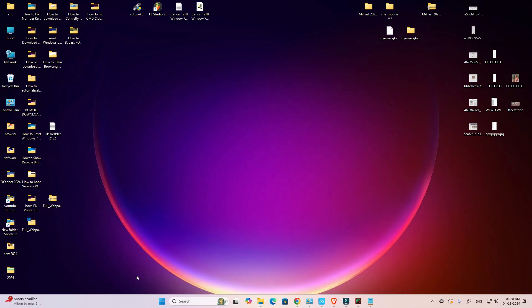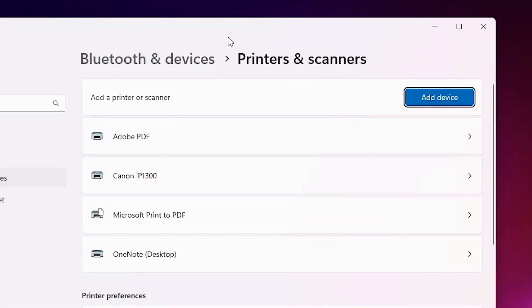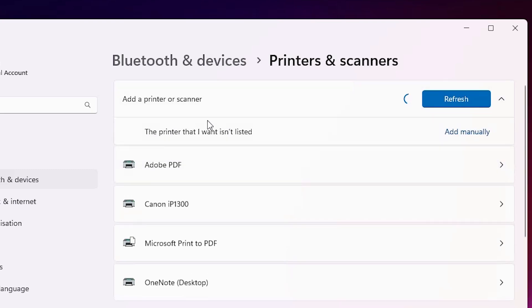The next step is to install these drivers, which is also very easy. Go to Start and type 'Printers and Scanners'. Click on Printers and Scanners. Here we find 'Add a device' — click on it and wait a few seconds for a new option to pop up.